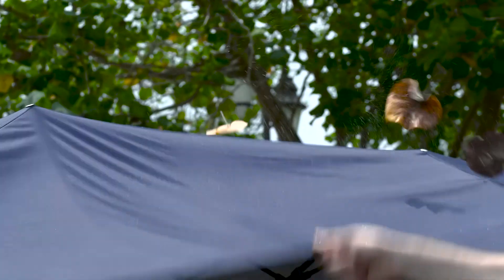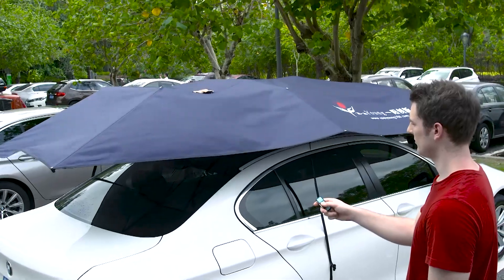Material of car umbrella cloth is Oxford cloth — waterproof and UV resistant, quick drying, easy cleaning and durable.